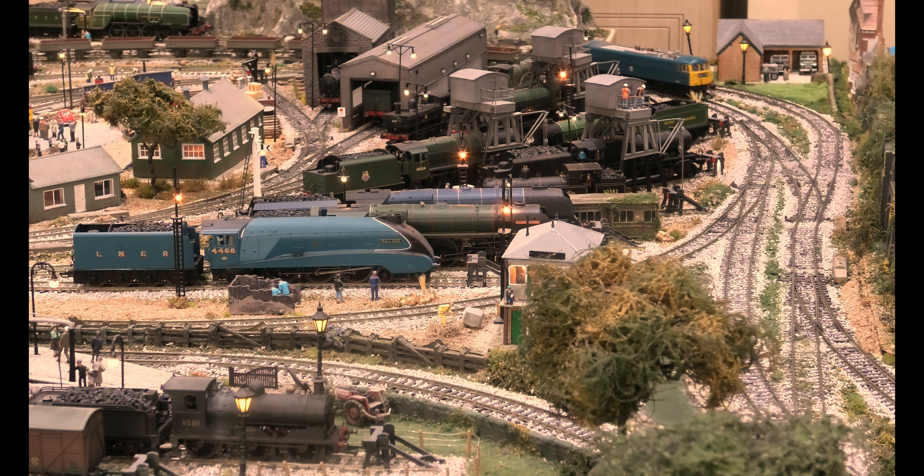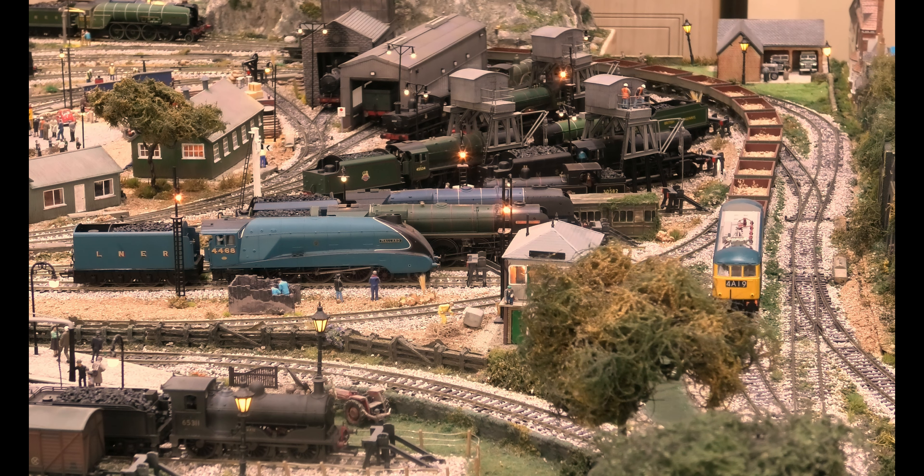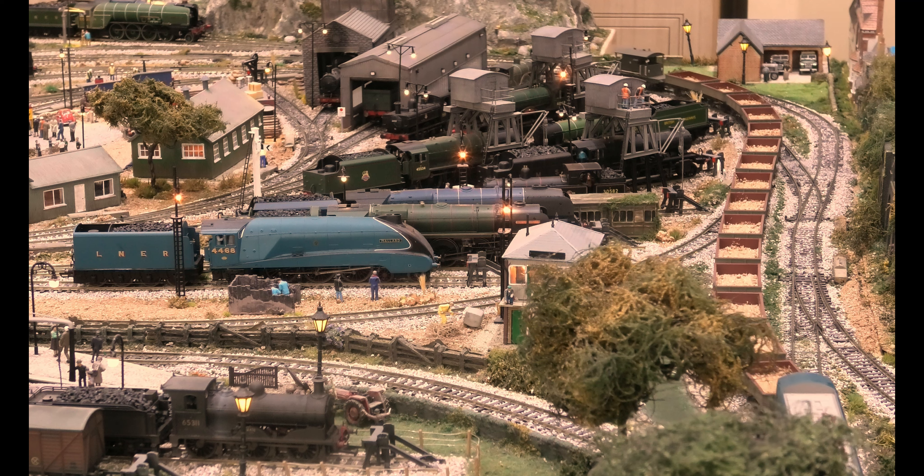This locomotive is DCC ready, however I've never had it apart and I don't believe it contains a speaker.